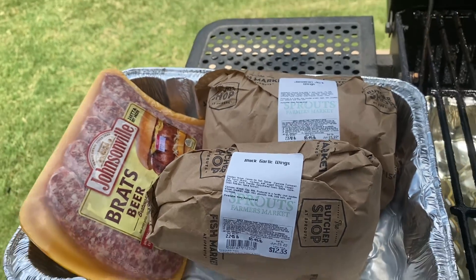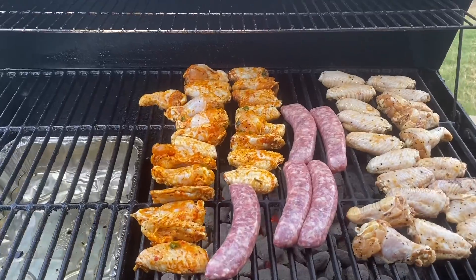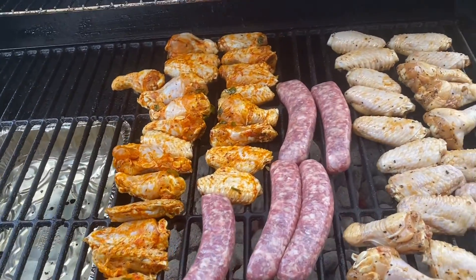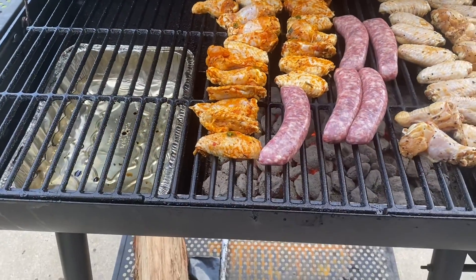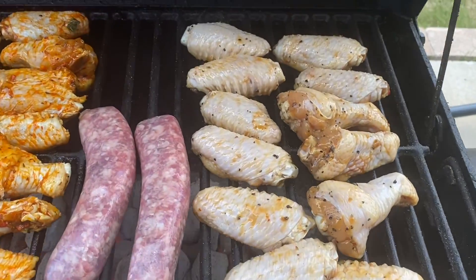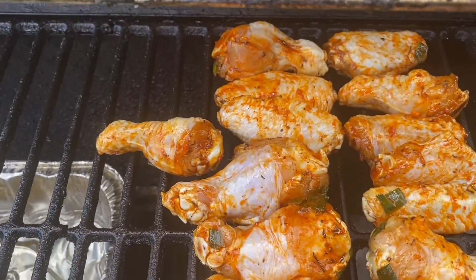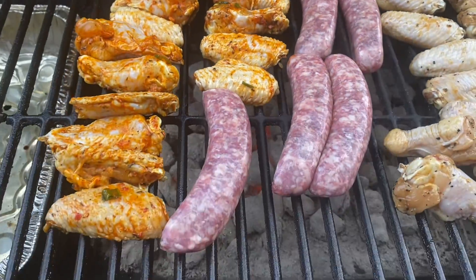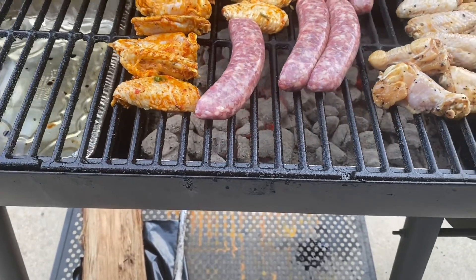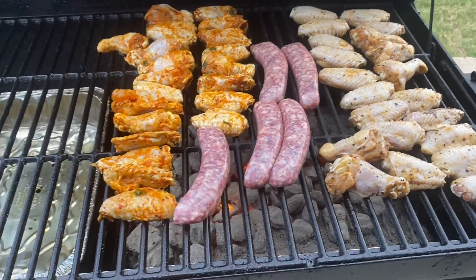All right guys, we're back. This isn't going to be a real long fun time smoke today, but it's going to be one that we're going to have fun with and enjoy. Here are the black garlic wings on this side, the Jamaican jerk wings on this side, and then we got the brats in the middle. We're going to go ahead and let this get going, then we'll come back and check on the meat.